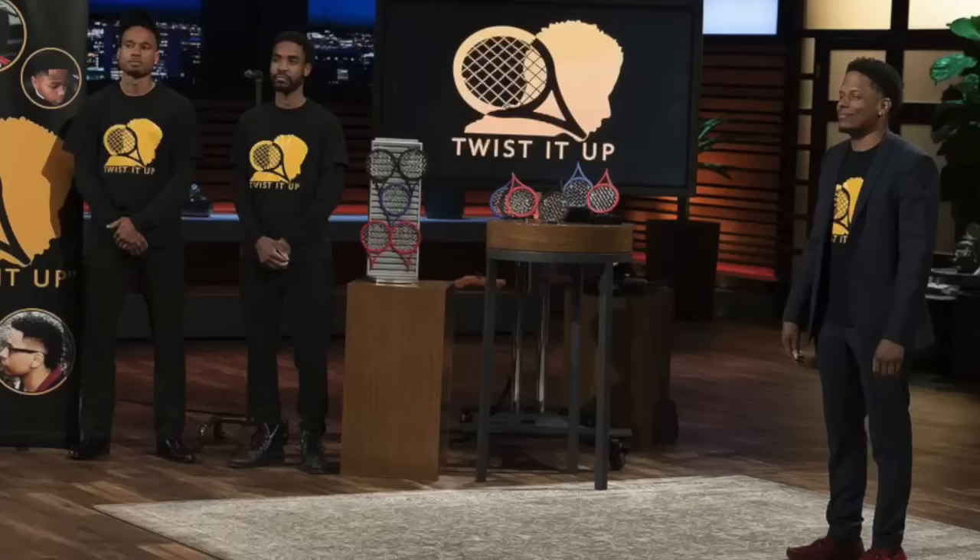Every purchase of a Twisted Up product helps to fund the Twisted Up scholarship, sending more of us to college. So not only are you buying great products for your hair, you're also giving back to the community and funding someone's scholarship. These bottles might look familiar because they were featured on Shark Tank, they've been in Essence Magazine, and they were on The Breakfast Club. These products are getting a lot of recognition, so make sure you keep watching — I have a little surprise for you at the end.